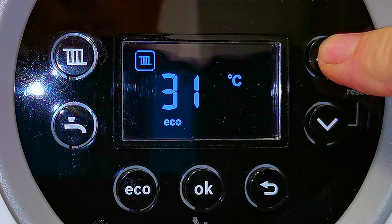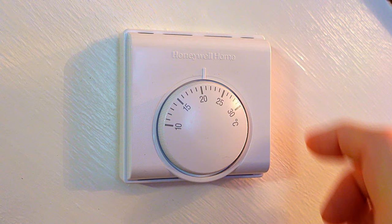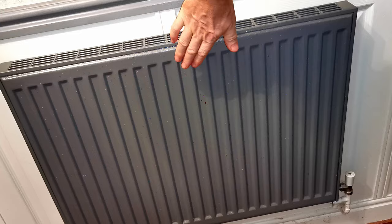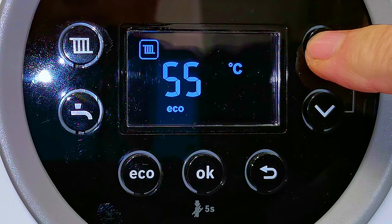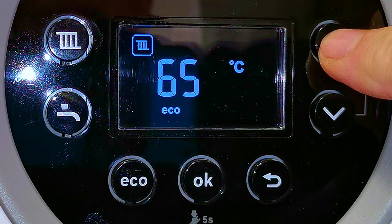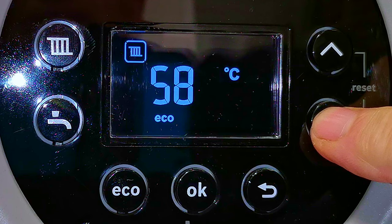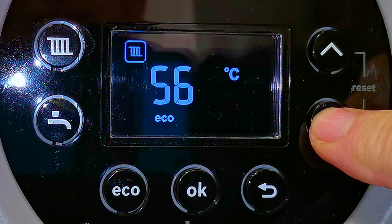Just remember this is not the temperature that your house gets to — that's the job of your room thermostat. It's the temperature that your radiators get to, which in turn will affect how hot your house gets. The lower we can keep this setting, the more efficiently our boiler will run. In the middle of winter we may need to adjust this temperature up to make our radiators hotter. The higher the temperature, the faster the house will heat up, but the less efficient the boiler. To reduce your gas bill, keep the central heating temperature as low as possible.